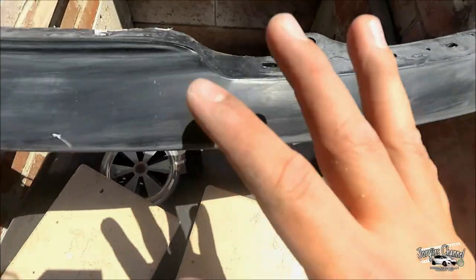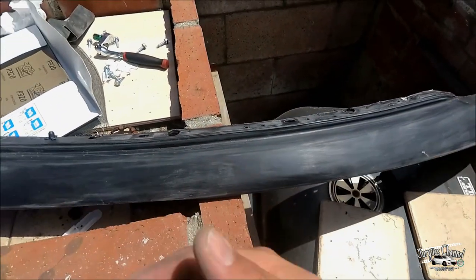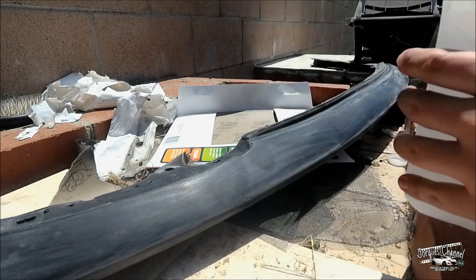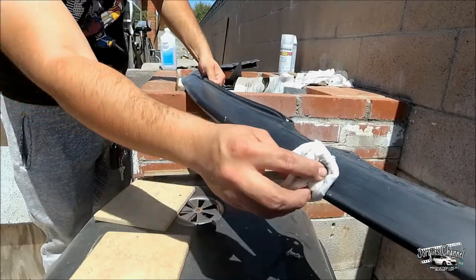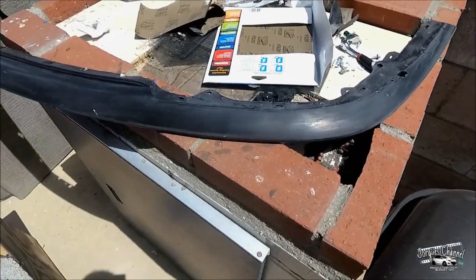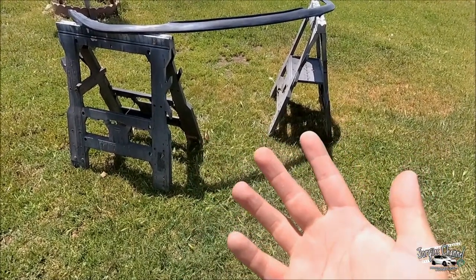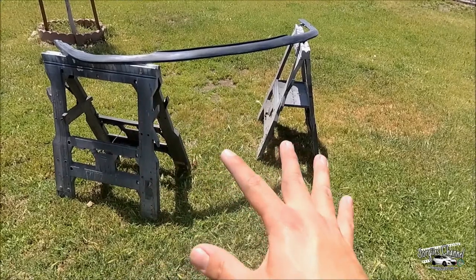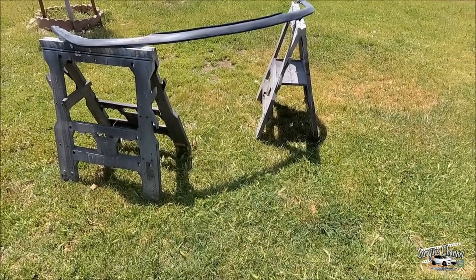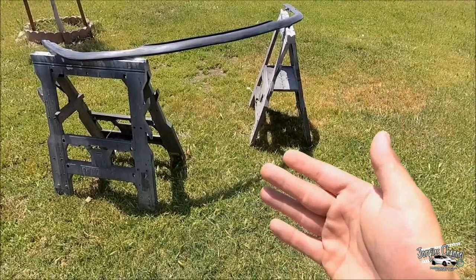Alright, I have the whole thing scuffed up already. You can see those lines — that's going to help the paint stick onto the lip. I'm going to go get some alcohol, rub it on top, let it air dry for about 10 seconds, and then start painting. Now these stands are called horses — they're probably about $10 a piece at Harbor Freight, Home Depot, or any hardware store. They work extremely well when it comes to painting, so I'd pick some of these up.